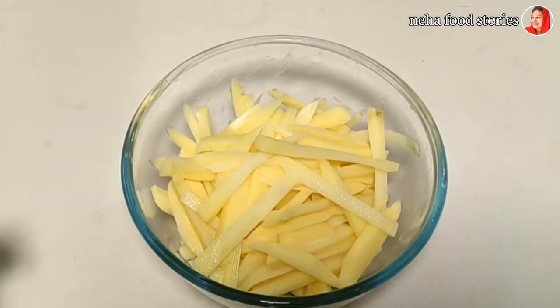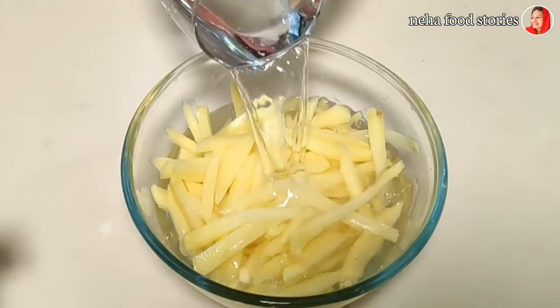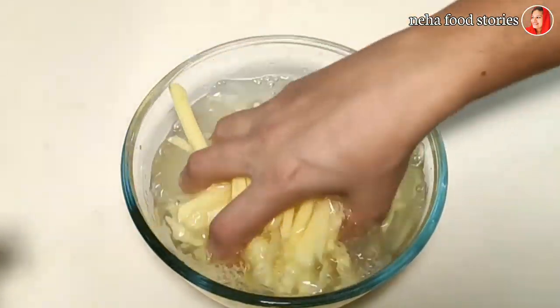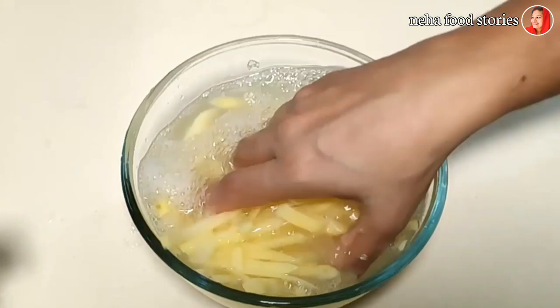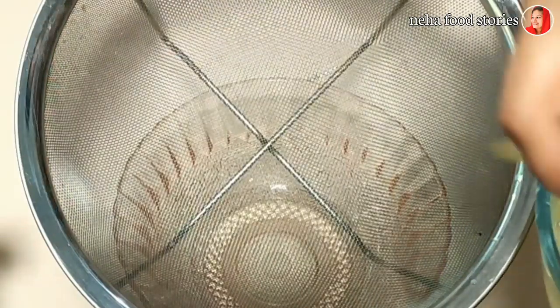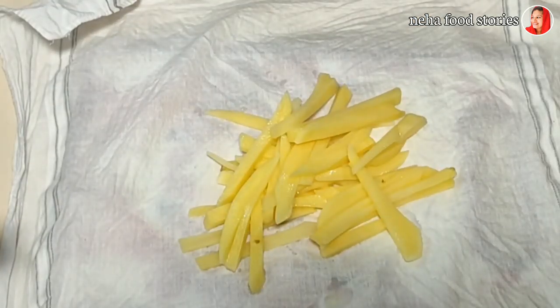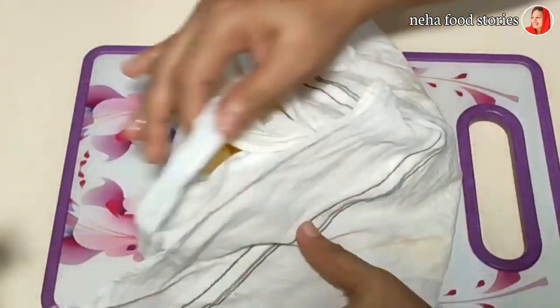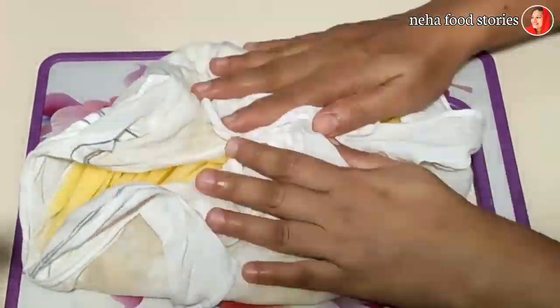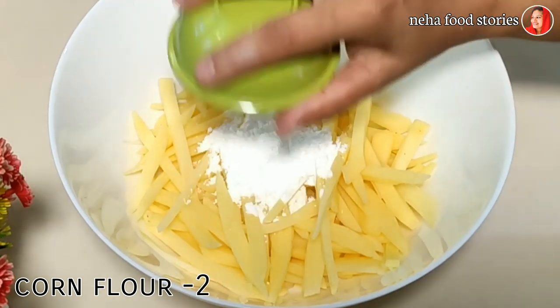We are going to cut 2 potatoes and put 2 cups in the pan. We are going to cut up 2 potatoes with honey. I will add 2 tbsp corn flour.